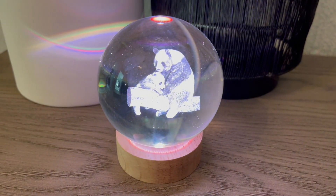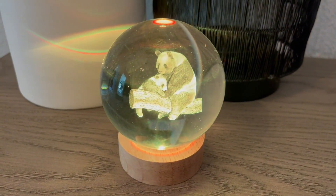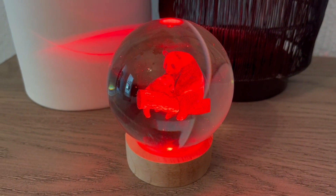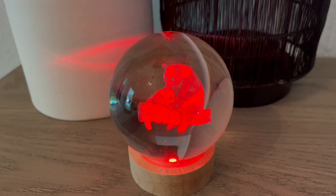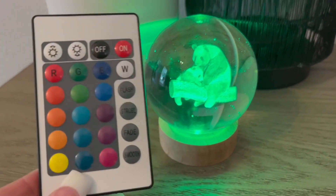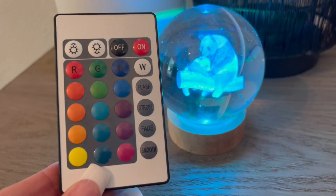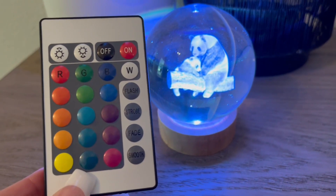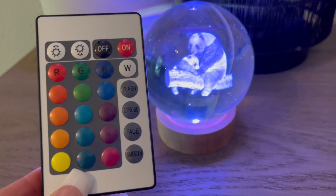While this crystal ball looks beautiful as is, it can actually light up and change amongst 16 different colors. To turn it on, you use this remote, which comes with the crystal ball. There's also a battery included for the remote, so everything that you need to use this crystal ball is included in the package for you.